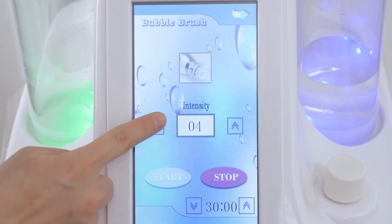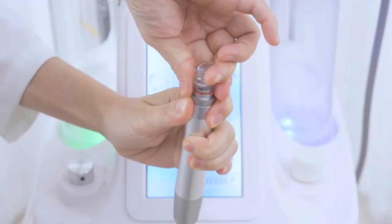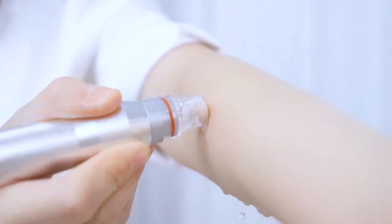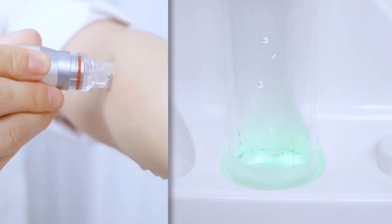Click bubble brush and adjust working time. It's advised to treat 10 minutes or so. There are altogether 8 bubble cleaner tips to choose from based on different treatment sites. Select one and install it onto the handpiece. Click to start. During bubble cleaner treatment, solution transfers to the skin and then to the waste bottle as waste water.